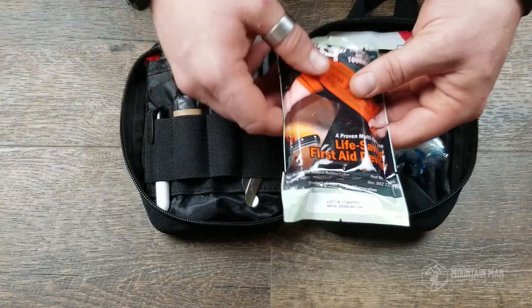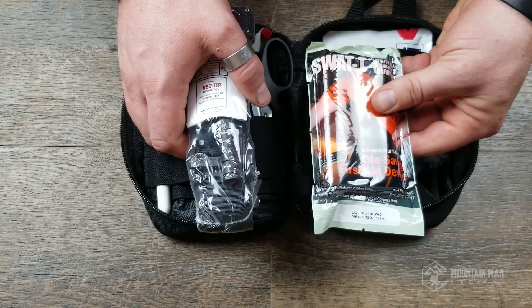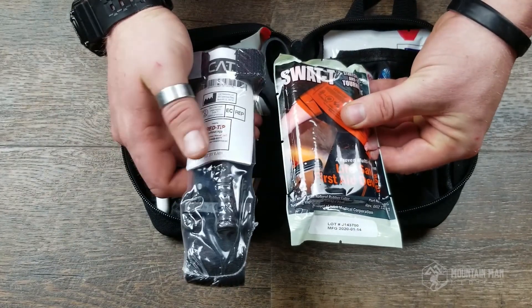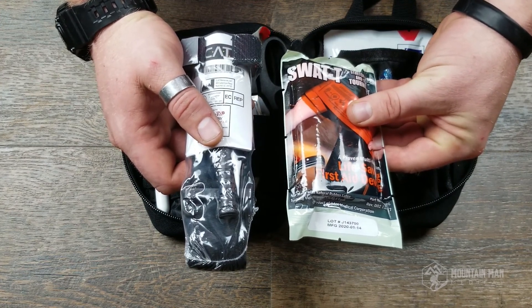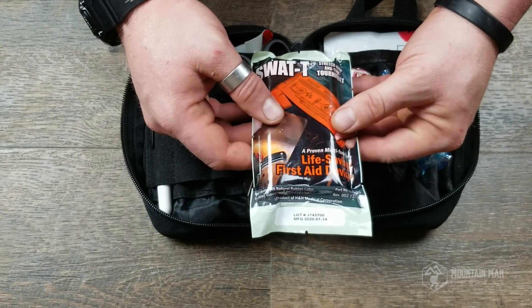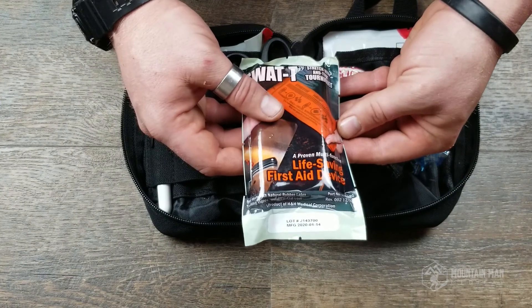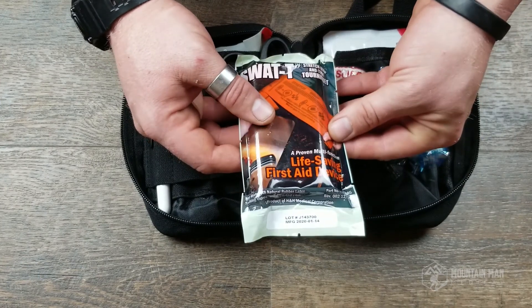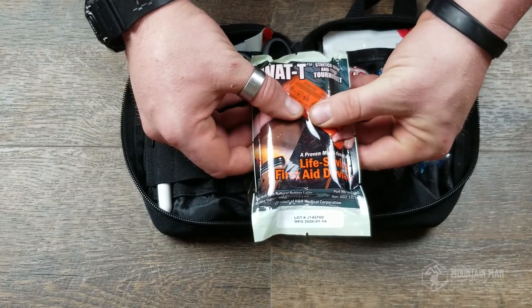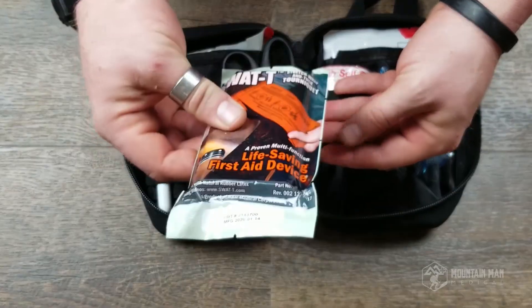We offer the CAT tourniquet as an upgrade on our website so you get both the CAT and the SWAT-T and can keep both in the bag. I recommend keeping the SWAT-T in the bag even if you upgrade, because it fits fine alongside the CAT. More importantly, the SWAT-T is a multi-use item — you can use it as a pressure dressing, a splint, or a sling. Your options are only limited by your creativity. It also increases your ability to treat multiple casualties or multiple wounds on a single casualty.